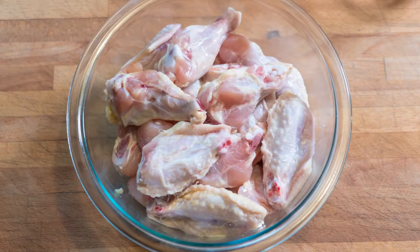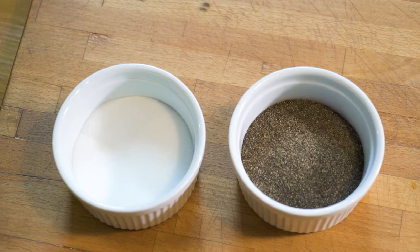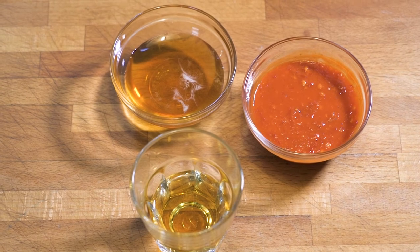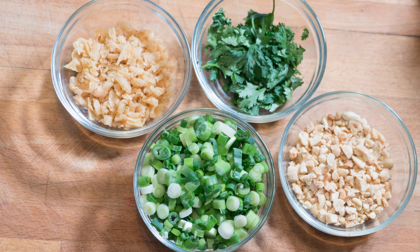Now what you're going to need is two pounds of wings, two cups of AP flour, and salt and pepper to season. For the sauce we have two shots of Black Irish red sauce, one shot of honey, and one shot of Irish whiskey. For the garnish we have chopped peanuts, cilantro, chopped crispy onions, and scallions.